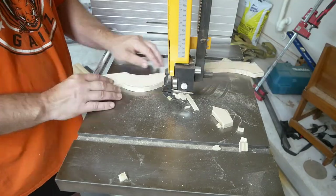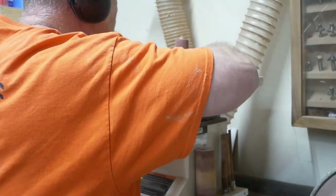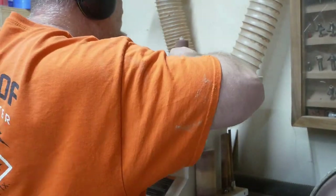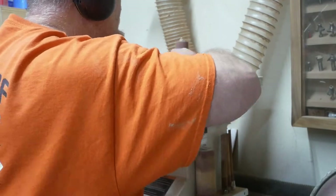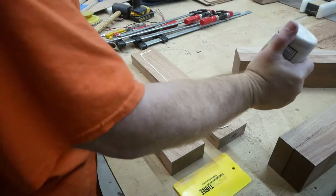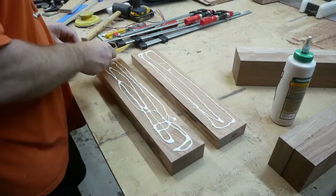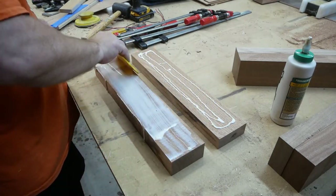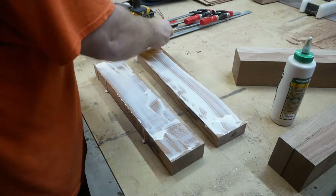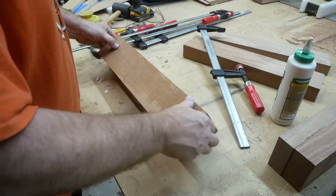Using the oscillating sander and the disc sander — this basically got all the edges nice and smooth. Now I'm going to laminate some pieces of Sapelli together to make some legs that are going to be about three and a half inches by three and a half inches by about 18 to 18 and a half inches long.